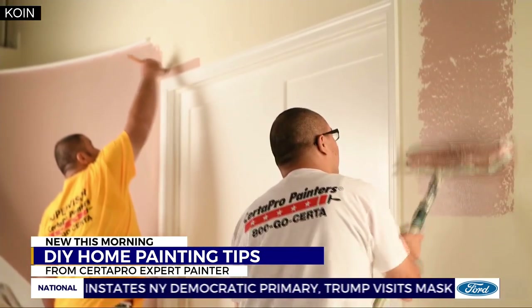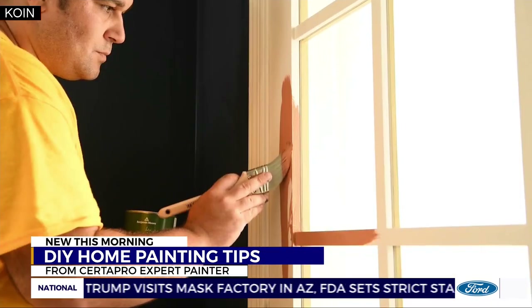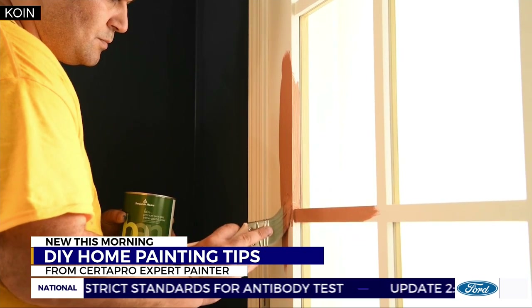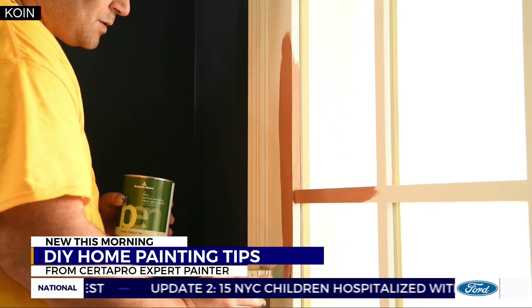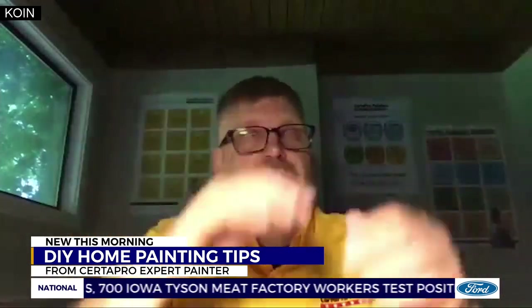Start with a single wall to begin with and build your confidence as you go along. Use painter's tape at the edges, and the key to those sharp edges and nice lines involves when you pull the tape away. Don't let it harden all the way before you pull off the tape — there's no reason to leave it there. Once you've painted your edges and corners, you're ready to take the tape off.